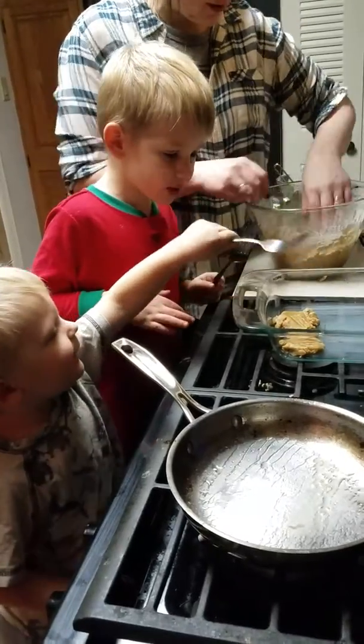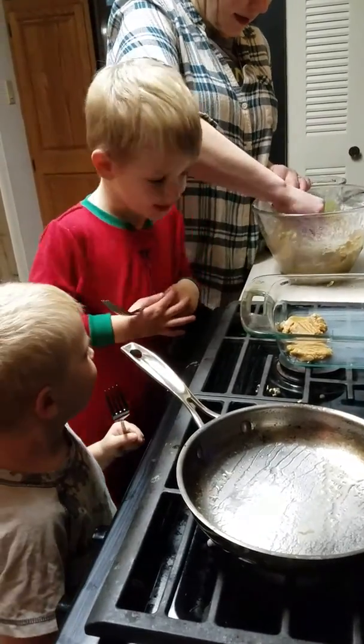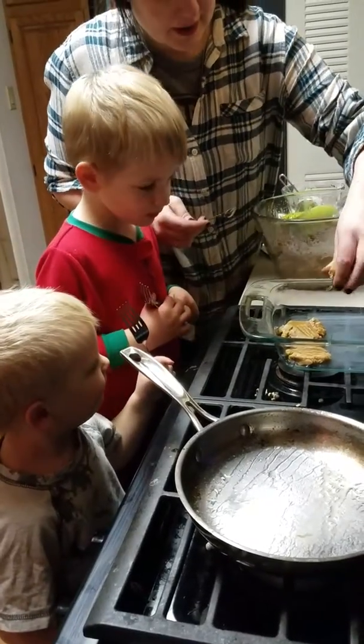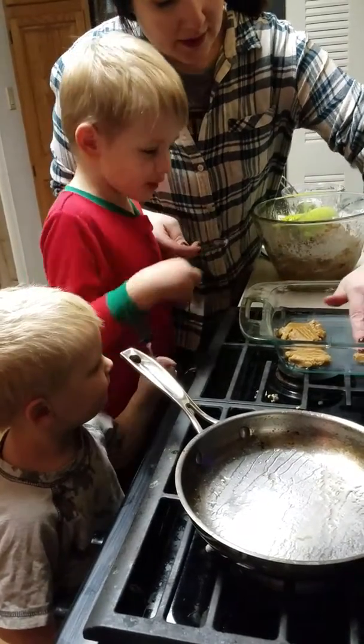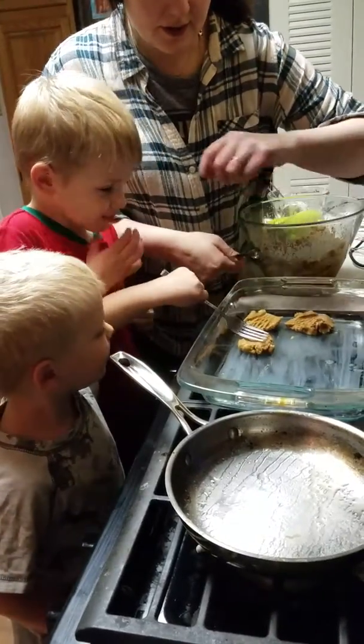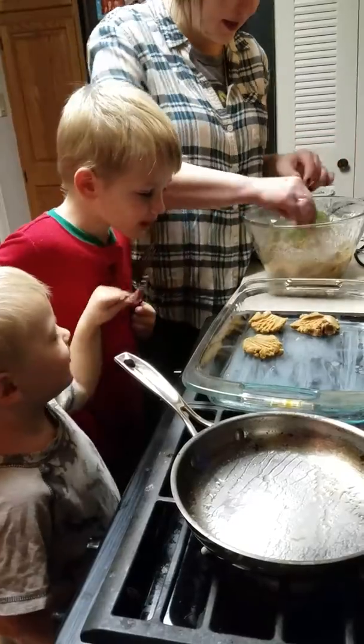Okay, hold on Rue. We'll do another one for you now. Alright, here we go. There you go. I did a good try. Alright Andrew, your turn. Give it a good squish.